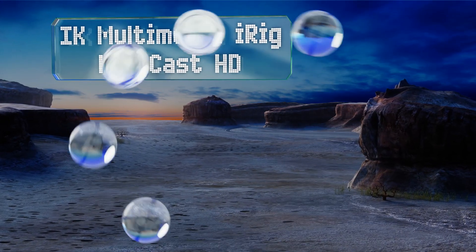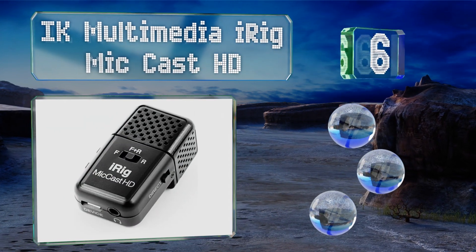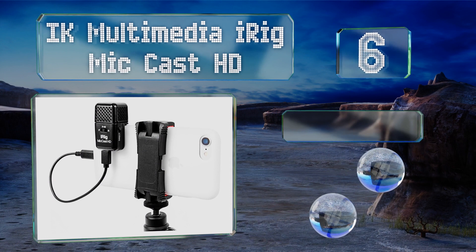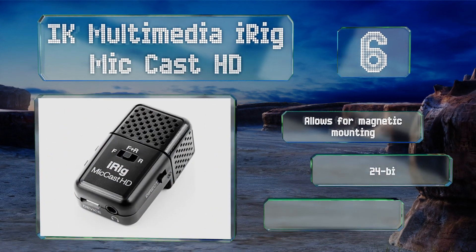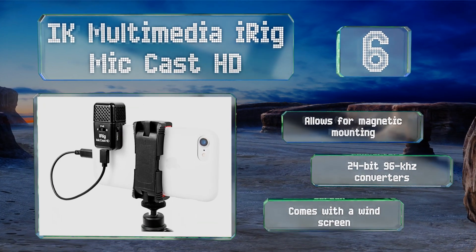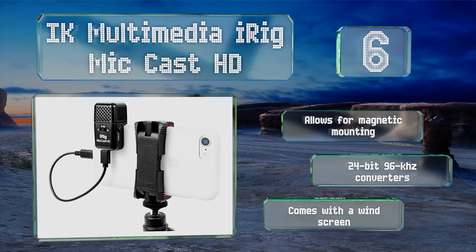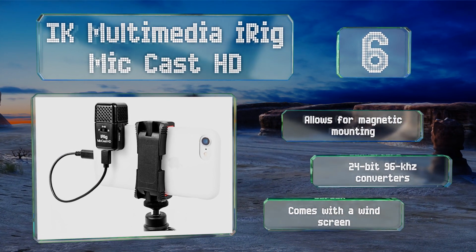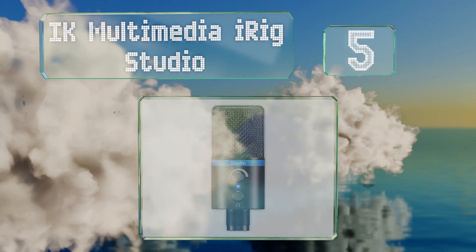At number six, the IK Multimedia iRig Mic Cast HD is a pocket-sized model ideal for use on the go. It offers selectable front, rear, and bi-directional recording and will reject unwanted off-axis sounds. It allows for magnetic mounting and features 24-bit, 96 kHz converters. It comes with a windscreen.